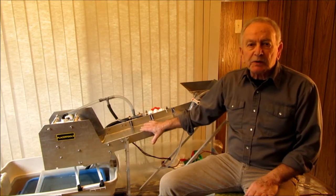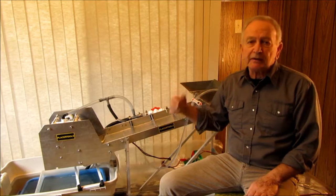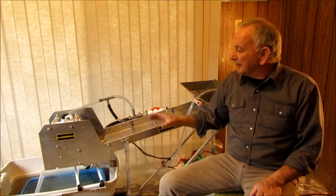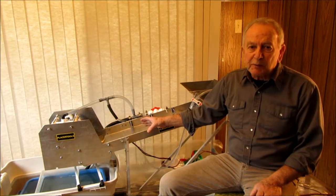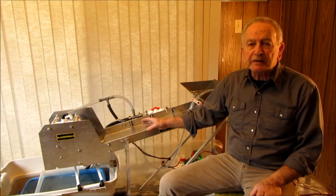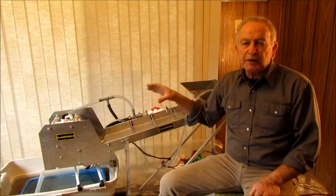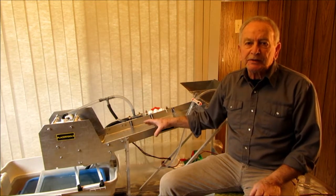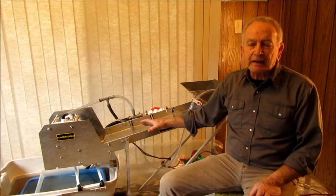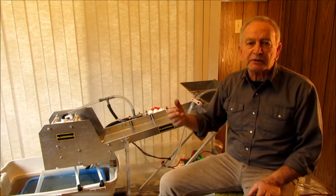One use for sure is working beach sands — you could probably shovel your beach sand directly into the hopper without even classifying it in a lot of cases. You could use it for a dry blower situation. And the most important one to me is that if you took a modified version of this and put it at the top run of your sluice on a commercial plant, you could pull the magnetics out of your sluice run before it starts to clog up your expanded metal or your mats.